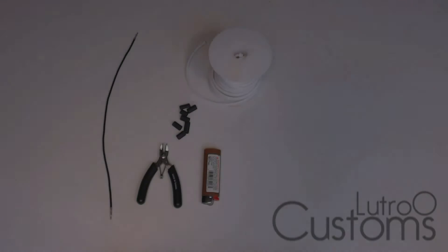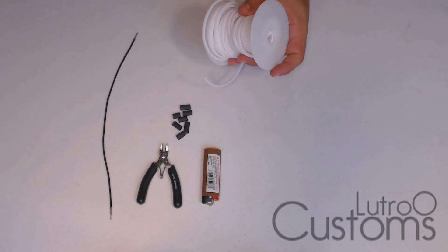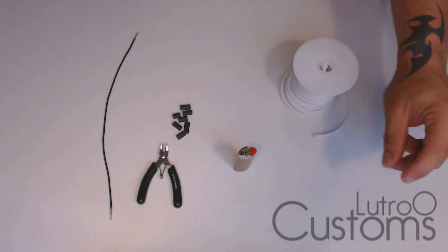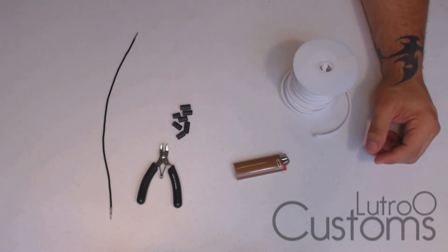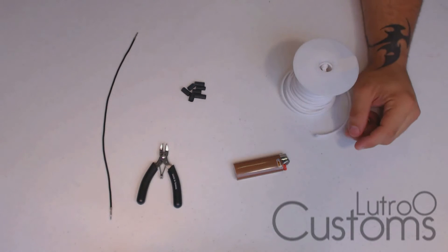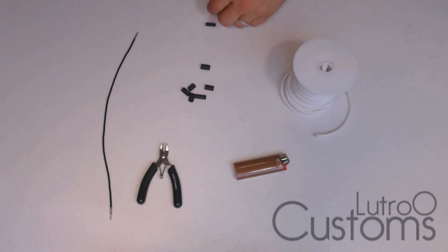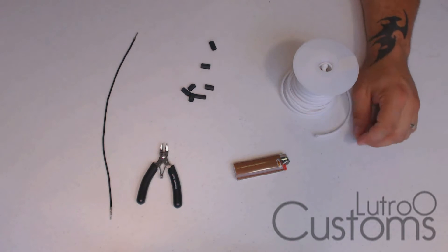Here are the tools and supplies you'll need for heat shrinkless sleeving — it doesn't involve too much. You've got your sleeve, a Bic lighter — I love Bic lighters because they're cheap, you can find them anywhere, and they're disposable — and three-to-one heat shrink. These don't need to be cut in good pieces; random sizes are fine. Three-to-one with a thick wall is preferred, something with a little more tolerance to heat.